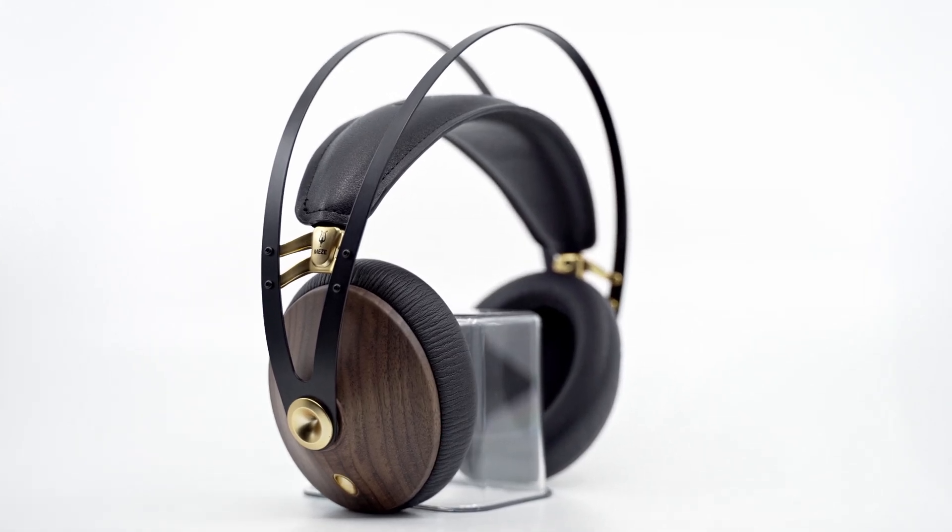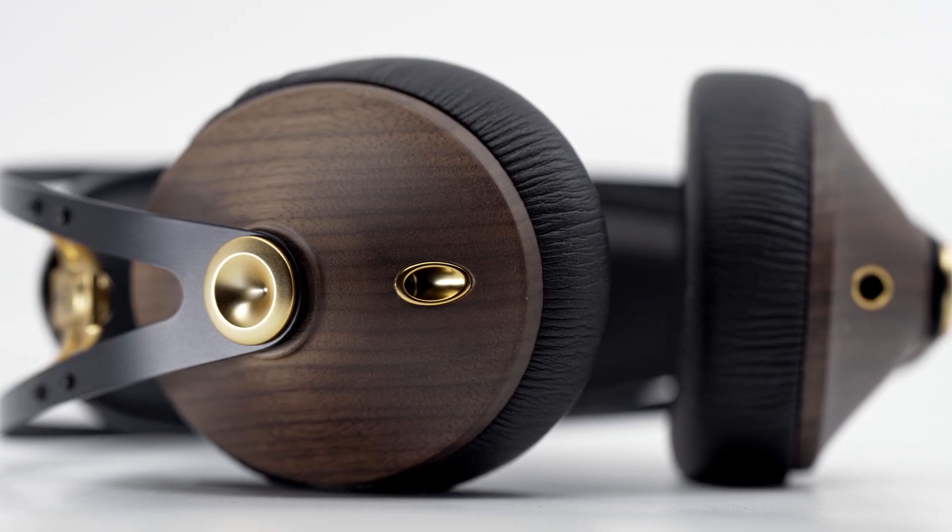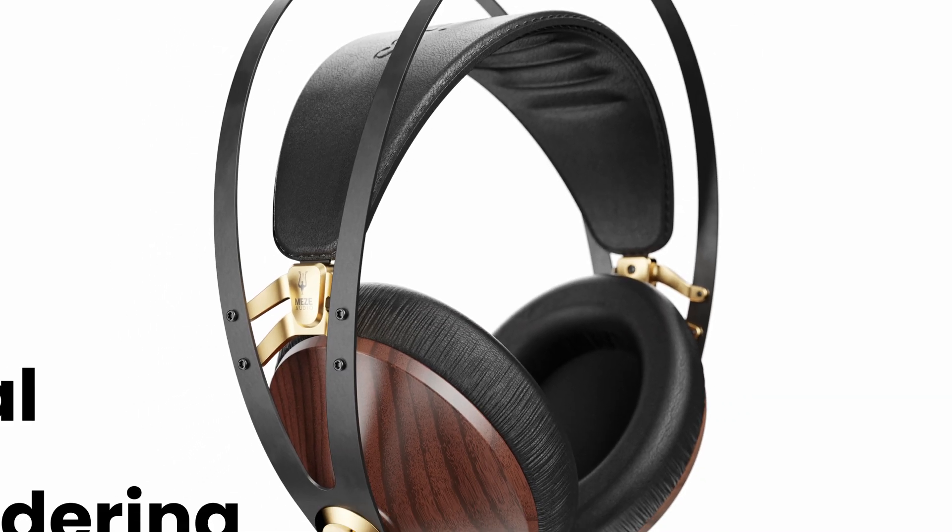The Meze Audio 99 Classics are a portable closed-back headphone featuring hand-finished walnut wood ear cups. Meze Audio sent these headphones to review, but this video is really about how to make sweet product renderings.